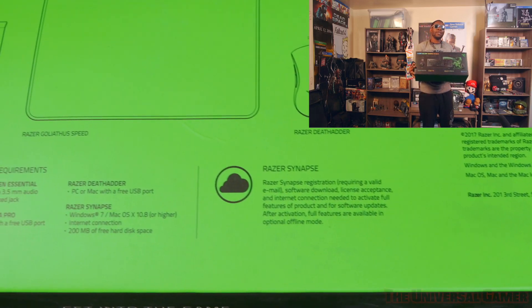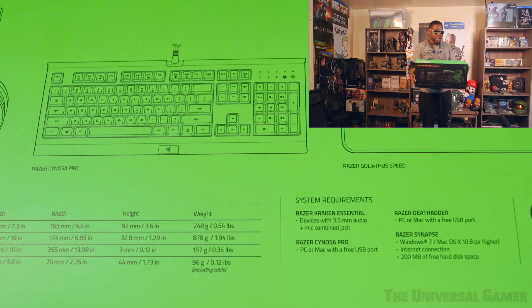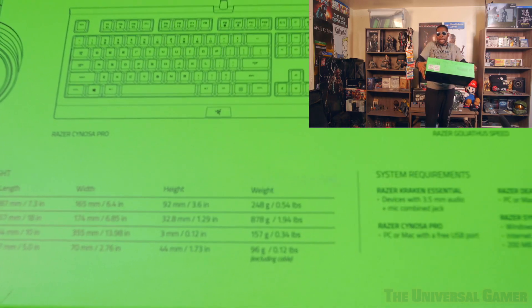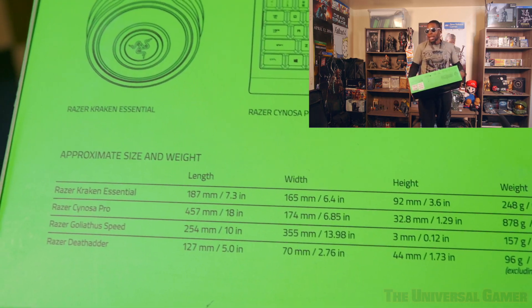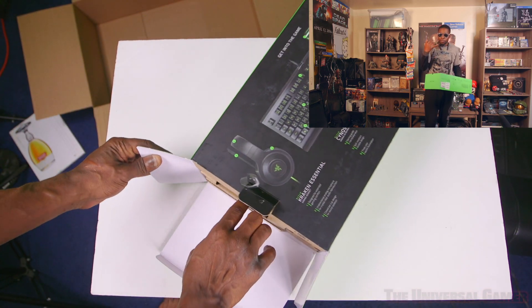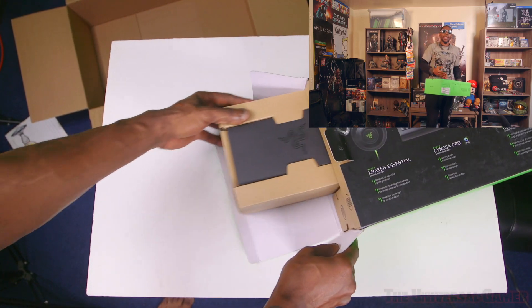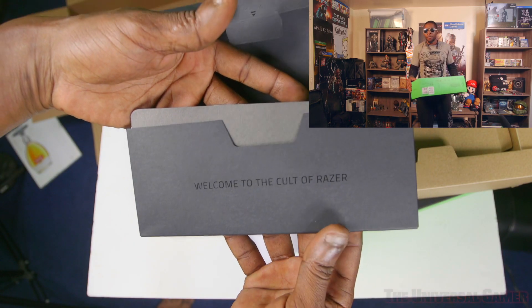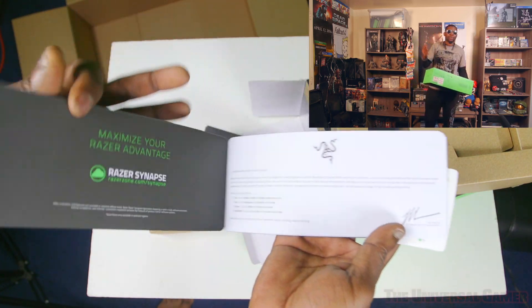So what comes in the box? Is it worth the price? First and foremost it's worth it regardless, just for the keyboard, mouse, and mousepad alone. The Death Adder mouse is the mouse I've been using for years ever since I first built my gaming PC — this bad boy is around $60 bucks now, maybe you can find it for $45.